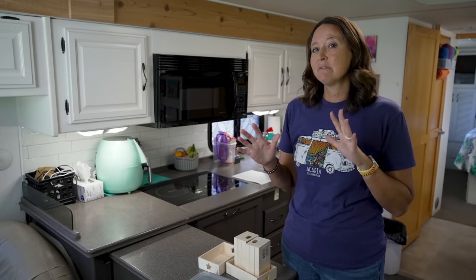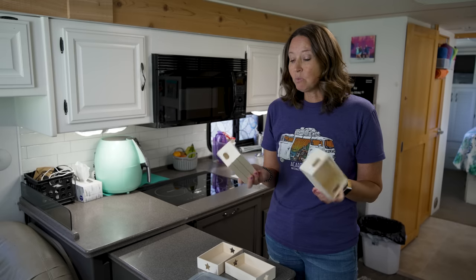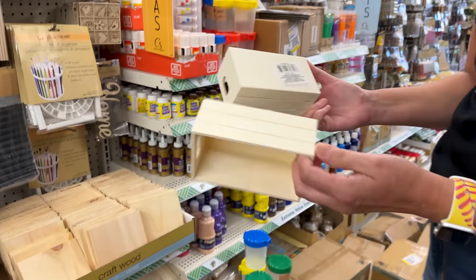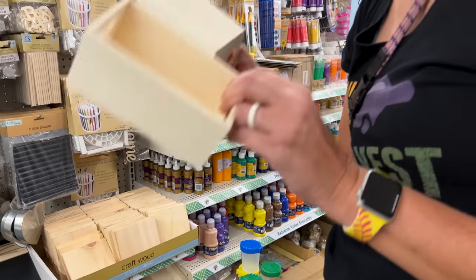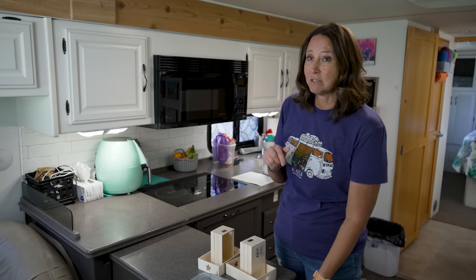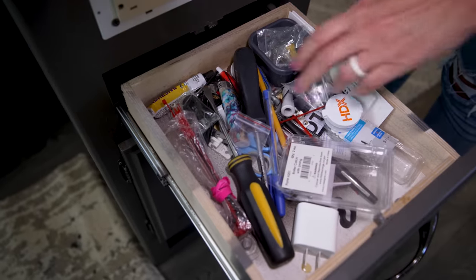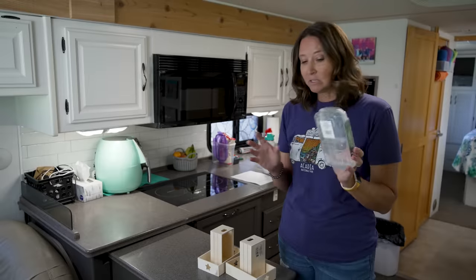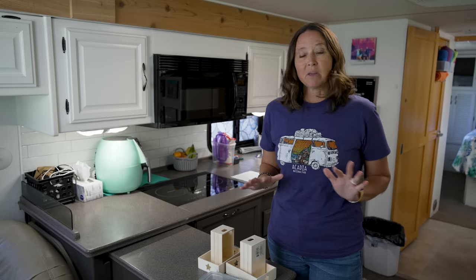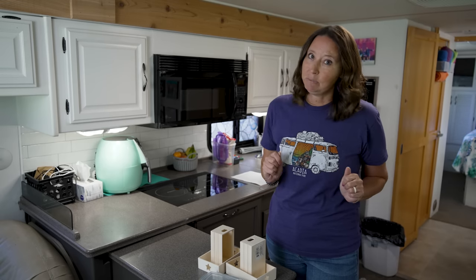Dollar Tree has all sorts of bins and storage containers. These little wood bins I found in the Crafter's Square section, and I picked up several of them because I've got a junk drawer that needs some major help. Between this small snap container and these wood containers, we're going to come up with a DIY junk drawer solution.